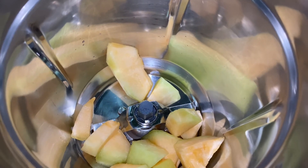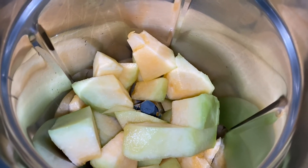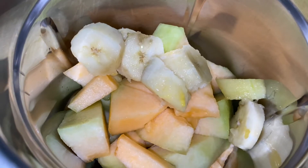We add one cup of rock melon, half a cup of chopped mangoes, and half a cup of chopped bananas. This is going to be a yummy fruit smoothie. Fruit smoothie is very healthy.